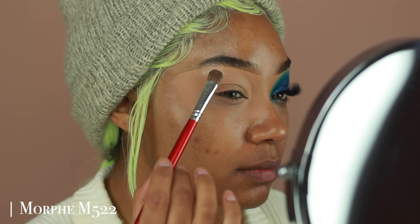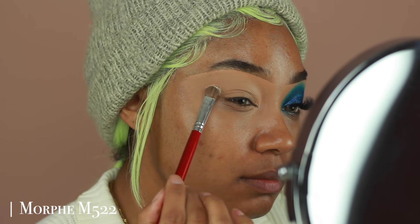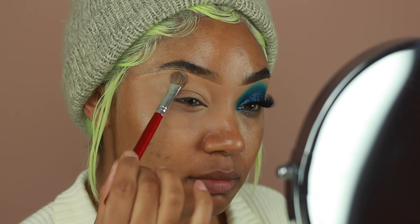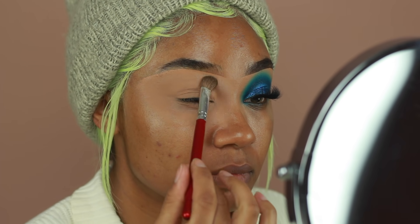I'm making sure to leave the lid space and the crease not set, because I still want those colors to show up more vibrantly. But this is going to make it easier for me to get that really smooth blend on the edges, so everything is nice and diffused. I'm just making sure to go on the outer edges of the concealer.